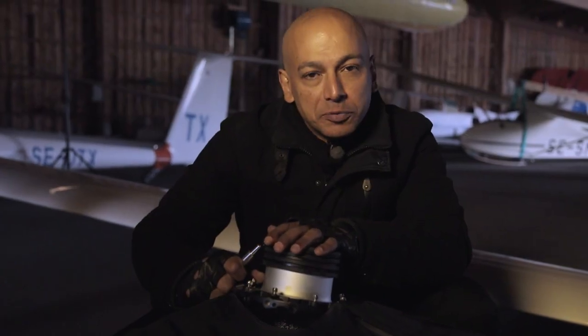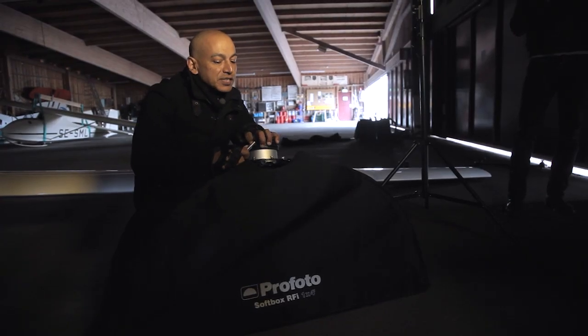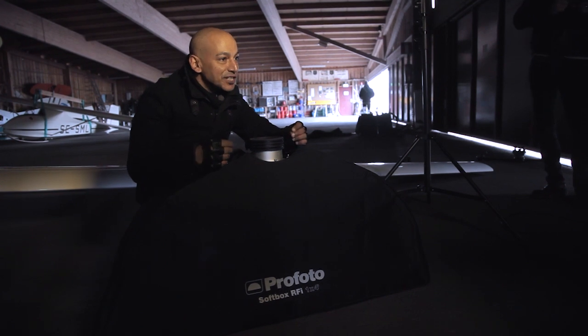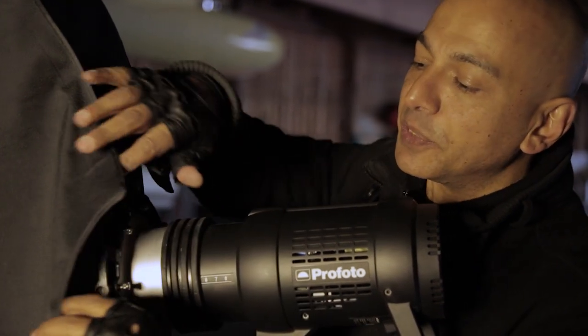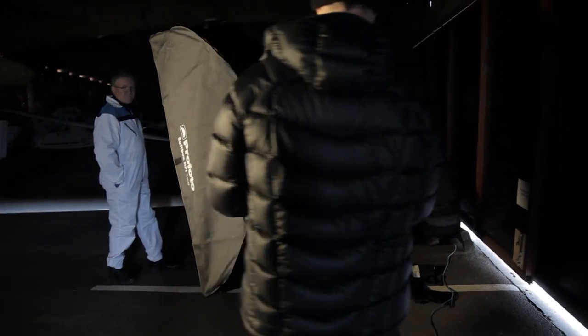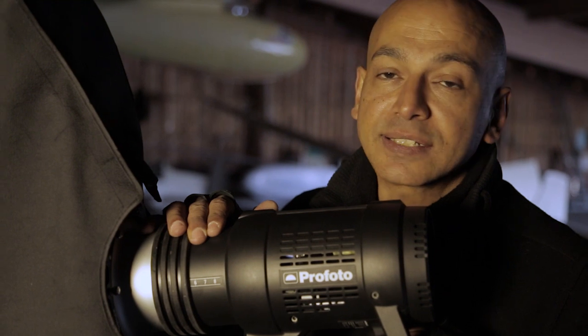One more thing I love about the RFI softboxes is the new RFI speed rings that make life really super easy. On the tip of each rod there is a little red dot, and that red dot indicates the strip shape — so if you match the red dot on the softbox to the red dot on the speed ring, you get the perfect shape. I've seen so many funny shapes from assistants over the years who couldn't figure out which hole to put the rods in, but now everything is super easy. The speed rings are also available for 20 different brands of flash — for people not using Profoto — and that includes speedlights.